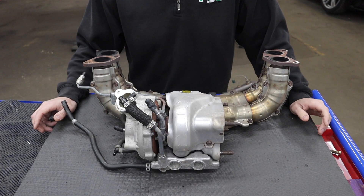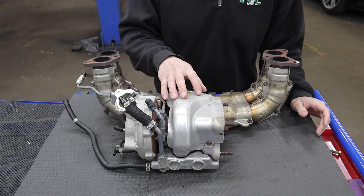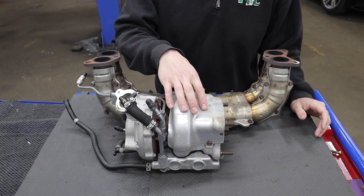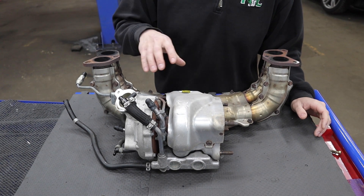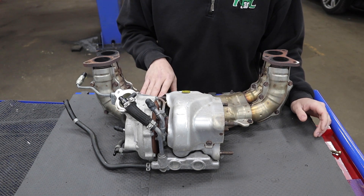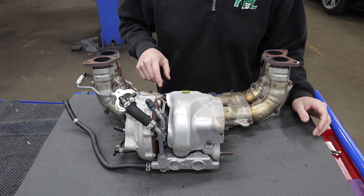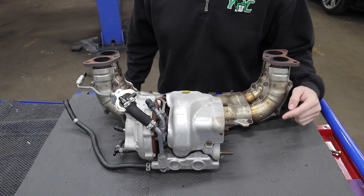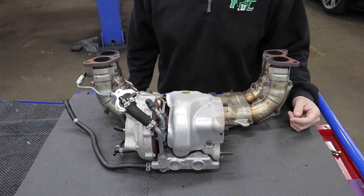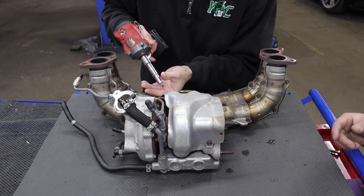Now that we have the turbo and header together off the car, we're going to take some heat shields out of the way so we can get to the bolts that fasten them together. We are reusing the main heat shield so don't beat it up too bad. The header and its heat shields won't be reused. Some are pretty rusted so we'll see if they come apart without breaking.